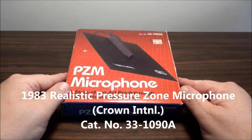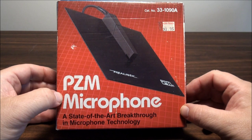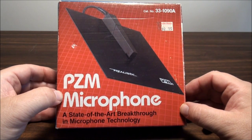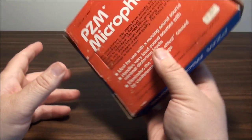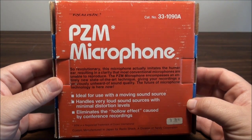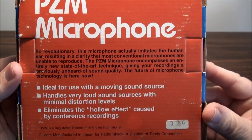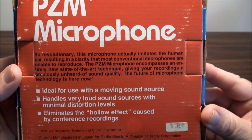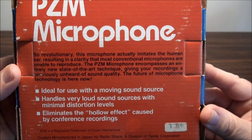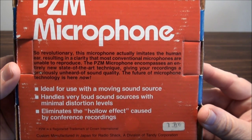This is a product from 1983 Radio Shack — a pressure zone microphone. You can see it originally cost $33 and it certainly looks different than other microphones. So revolutionary, this microphone actually imitates the human ear, resulting in a clarity that most conventional microphones are unable to reproduce. The PZM microphone encompasses an entirely new state-of-the-art technique, giving your recordings a previously unheard of sound quality. The future of microphone technology is here now.